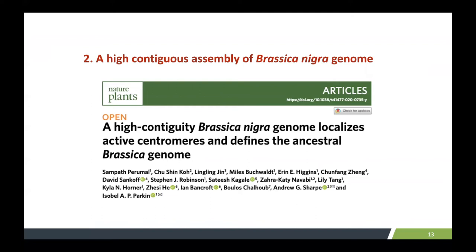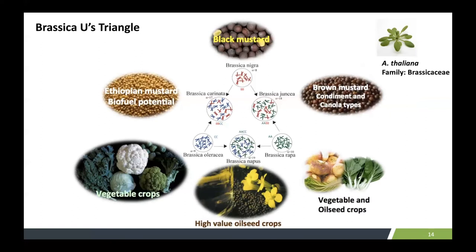Using this nanopore sequencing technology and taking advantage of the long reads, we were able to develop a really highly contiguous genome assembly for the Brassica nigra genome, which allowed us to identify active centromeres in the ancestral Brassica. Brassica nigra is one of the diploid genomes in the U's Triangle, where the other diploids are Brassica oleracea and Brassica rapa, and there are three allotetraploid species formed by merging diploids.